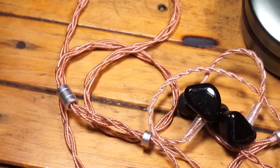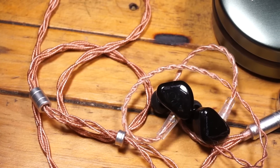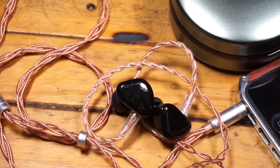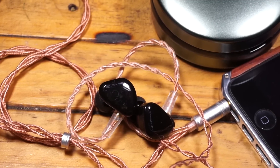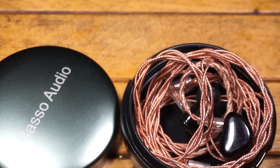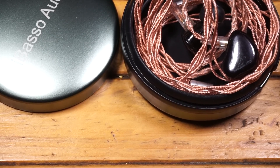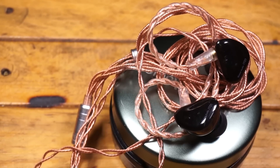Sayangnya secara desain, kabelnya nggak detail pengerjaannya, seperti kita beli kabel aftermarket. Beda banget sama TFZ yang ciri khasnya kental banget. Tapi dapat kotak kaleng yang bagus banget — kalau di foto mungkin keliatannya nggak bagus, tapi kalau liat aslinya, kotak ini keren banget. Box-nya juga bagus, wajar dengan harga segitu.